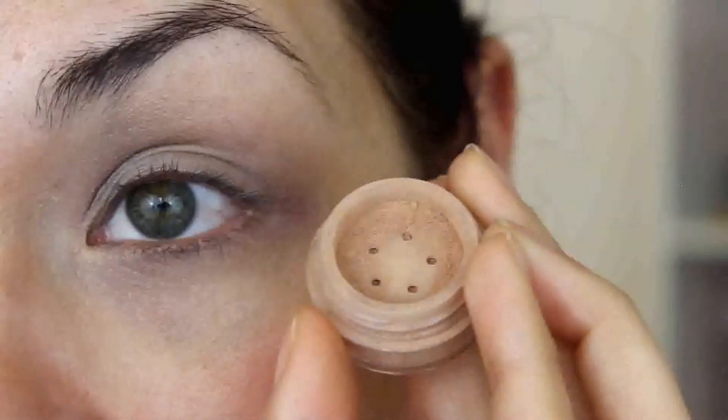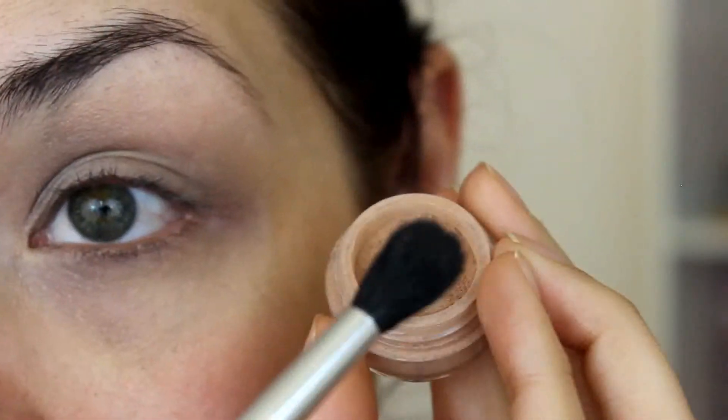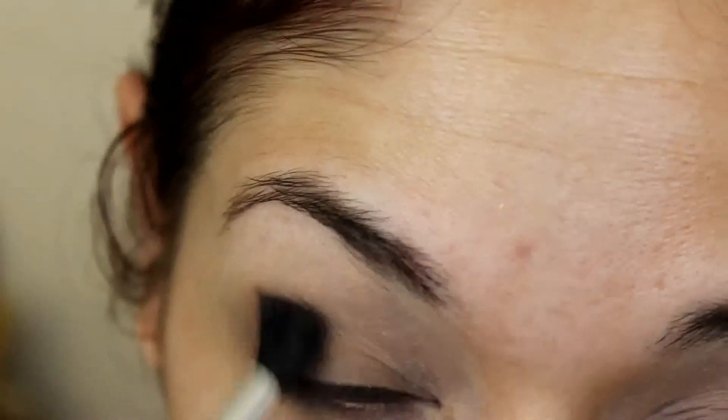Next, going in with NBA Cosmetics loose shadow in Ochre and a blending brush, I'm just going to take that to my crease.